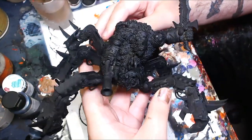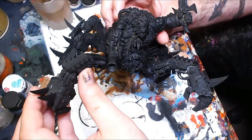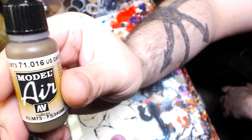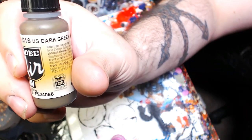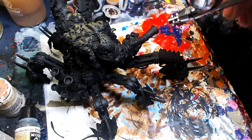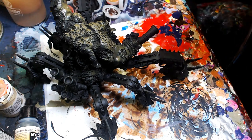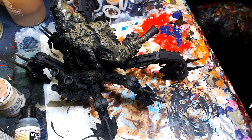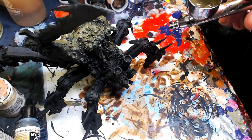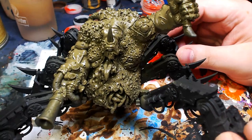Let's do this thing. Part one of painting the Nurgle Plague Hulk — this is one of the first models I ever painted as a professional, so I'm really excited to come back. I primed in black and I'm starting off with Vallejo Air Dark Green. It's a really solid base coat — a good drab green, which is pretty much what most realistic Nurgle schemes should have.